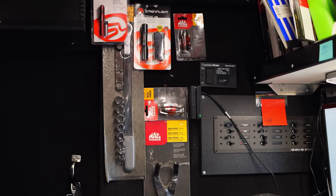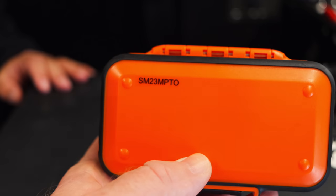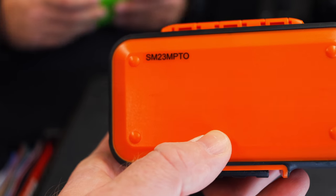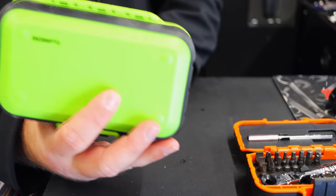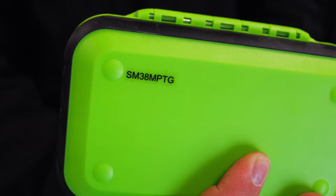Everybody's fussing because we didn't show the part numbers to these little kits. It is on there — SM 23 MPT, that's the small kit. And then the big kit is SM 38 MPTG.